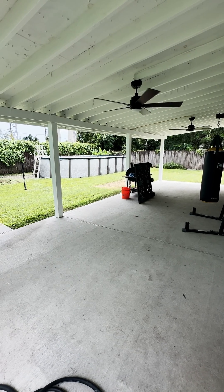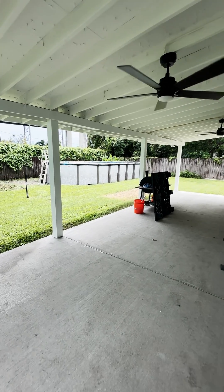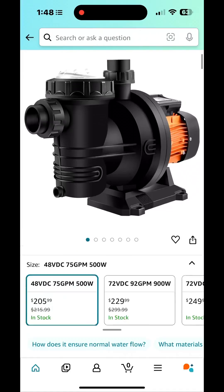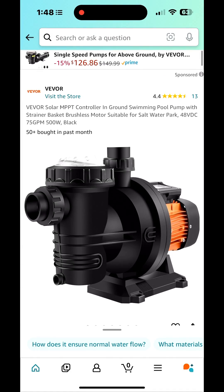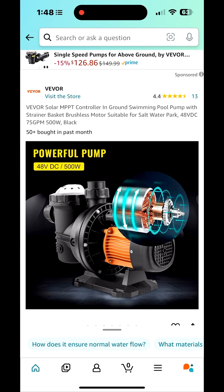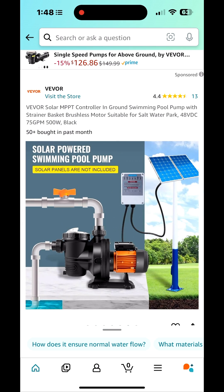We built a patio in the back of our house so I could put some solar panels up there — 16 of them. Then we put in a swimming pool. I love all this solar stuff, so I thought maybe I could get a solar pump. I looked on Amazon and it was like $200-something, but I already have this killer solar system.